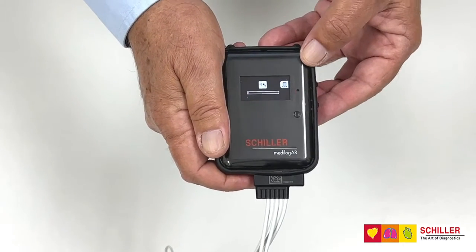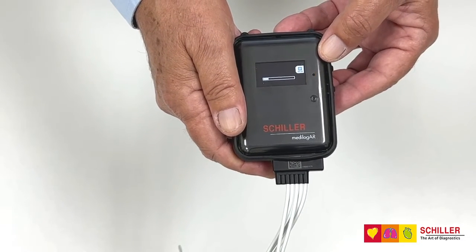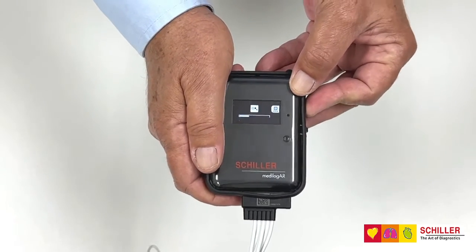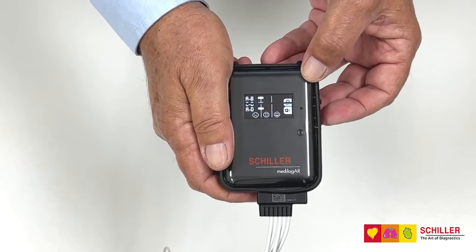Recording the ID will give you 40 seconds in which to record the patient name, date of birth, ID number, whatever you need in that moment. If you press stop, you can go to the signal quality evaluation.